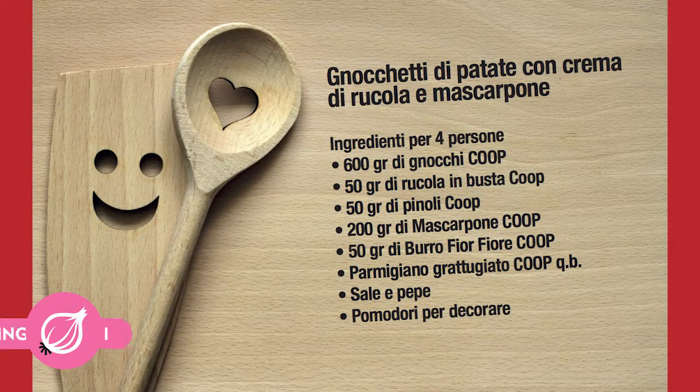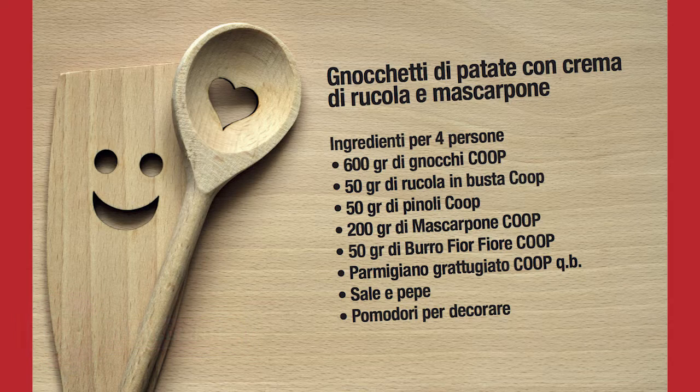Ingredients for 4 people: 600 g gnocchi, 50 g rucola in busta, 50 g di pinoli, 200 g di mascarpone, 50 g di burro fiorfiore, parmigiano grattugiato quanto basta.